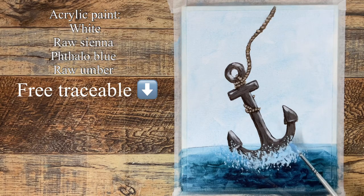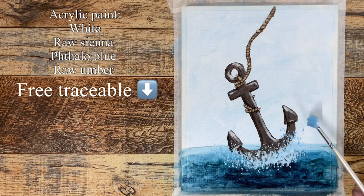For the part of the splash that comes up into the sky, mixing a slightly darker shade so it shows up against the lighter sky background, and doing the same dabbing technique but just a little darker.